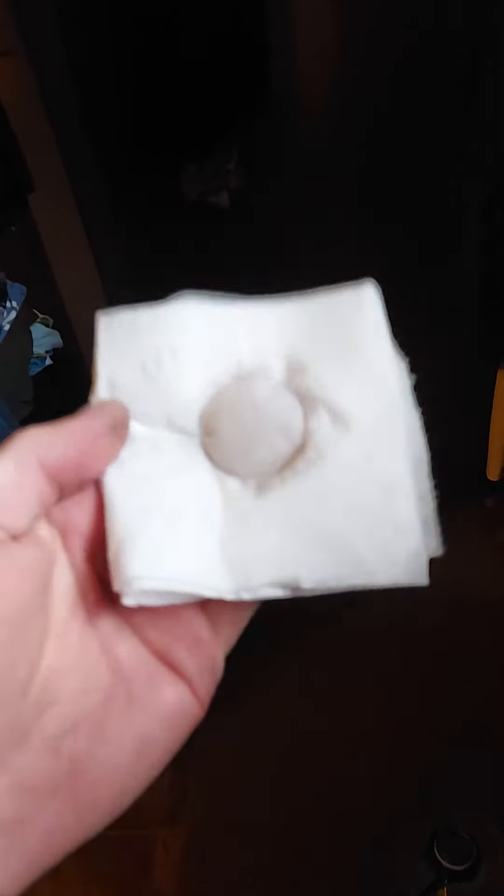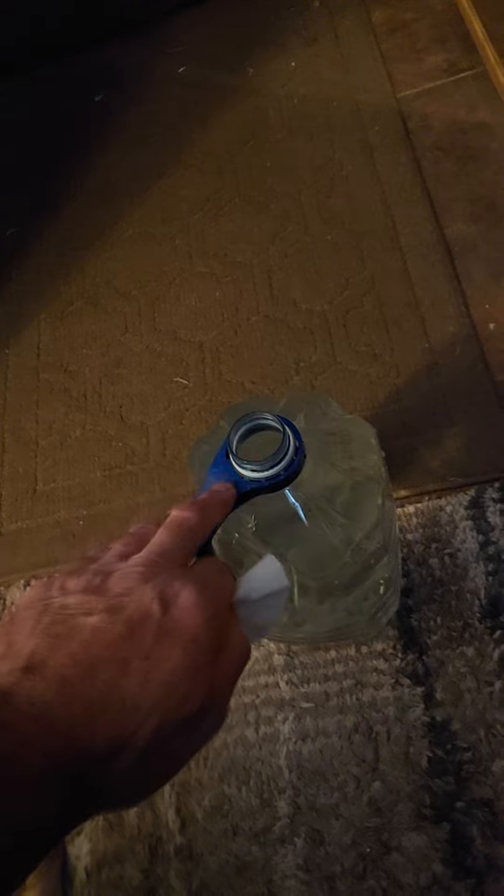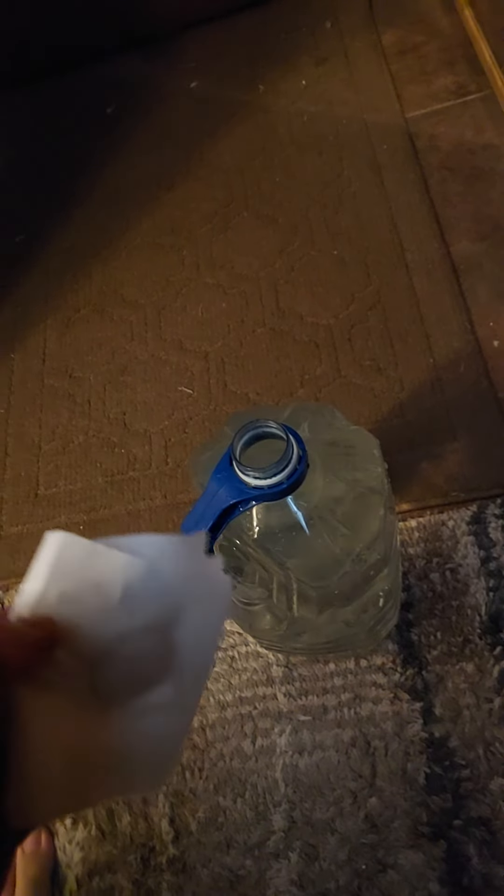Amazingly enough, it actually takes a long time for the jug to even go down. It takes — for one person — I'd say days or even a couple of weeks before you even have to refill the water.